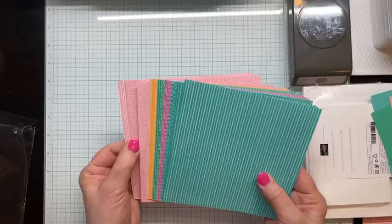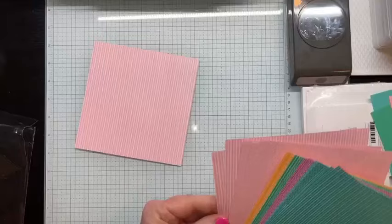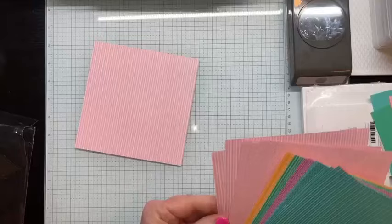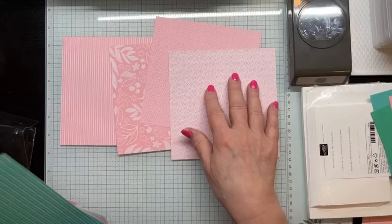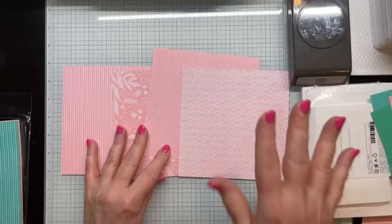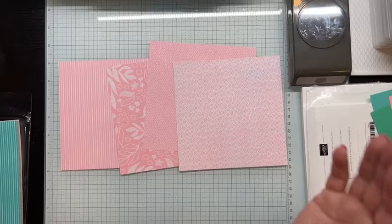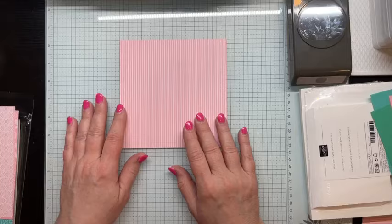For today's projects, I'm going to pick one of each color. Tell me a pattern — do you want stripes, leaves, polka dots, or what I'll call fancy? Your responses tell me you all like the patterns. Ruth was the first to respond, so I'm going to go with her answer. Trust me, they are all wonderful, and I will show you examples of cards made with all the different patterns in just a little bit.